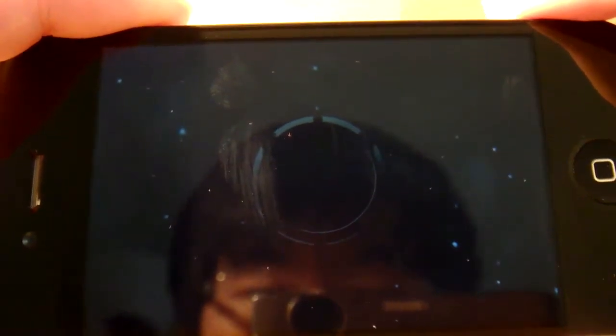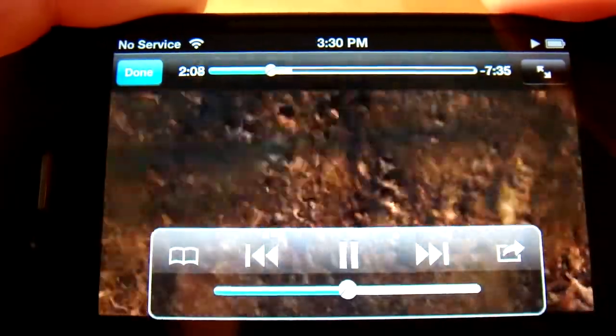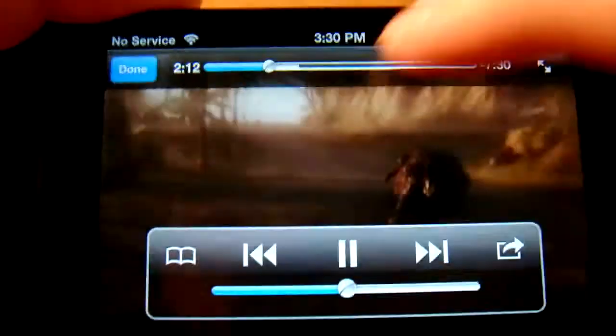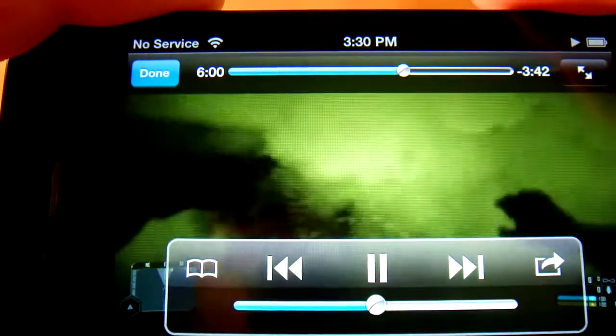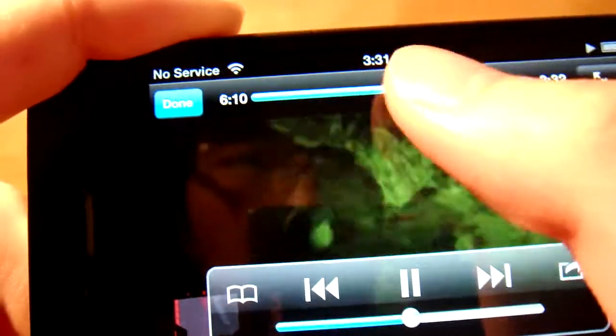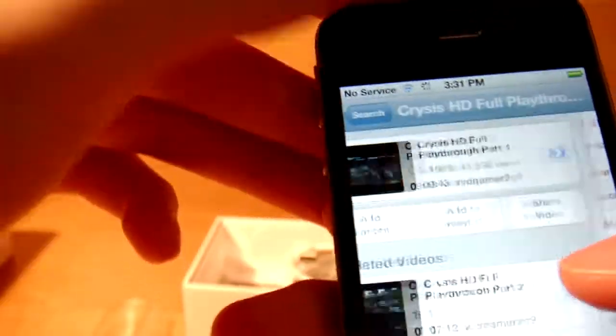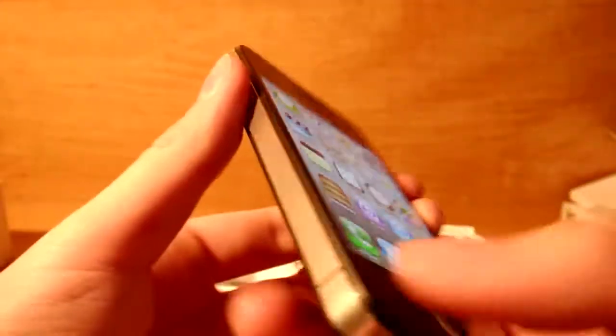The HD content looks pretty good on this. Skipping further to the gameplay — it's loading. That was 360p so yeah — YouTube works fine on the phone. Also, I forgot to include: it has dual antennas now, because the first iPhone had a problem with signal, so now there are two of them to provide maximum signal strength.